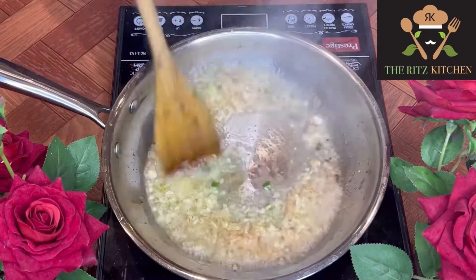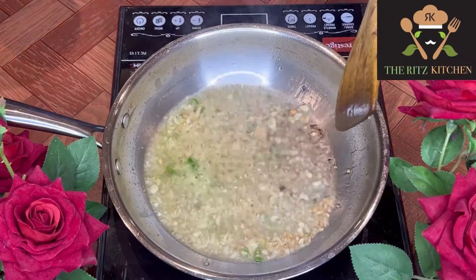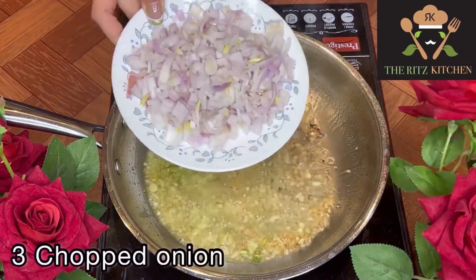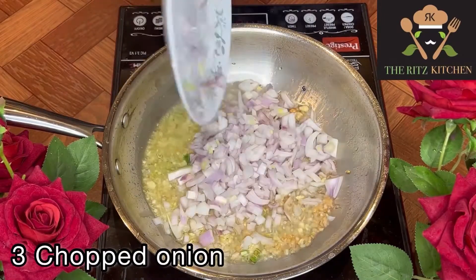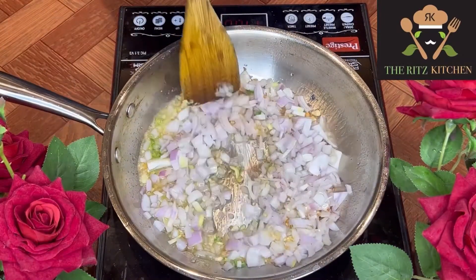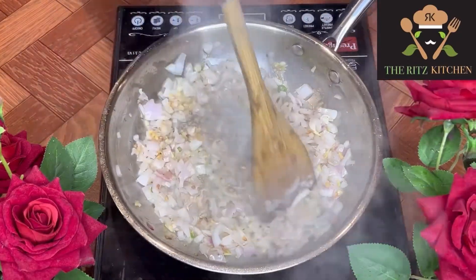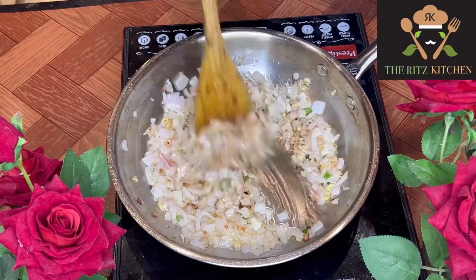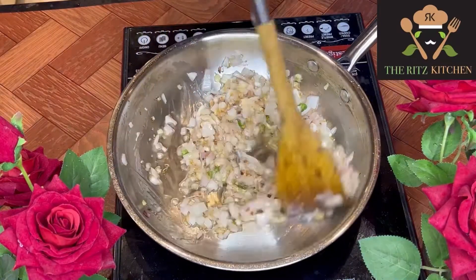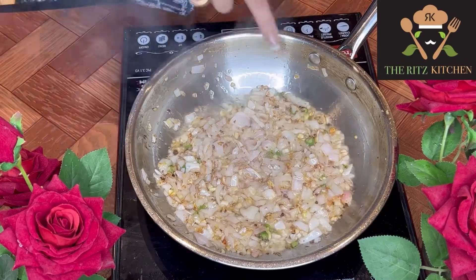Roast it well for 1 to 2 minutes on medium flame. After roasting, add 3 chopped onions. Keep stirring continuously for 4-5 minutes until it turns golden brown. Now you can see the color has changed.